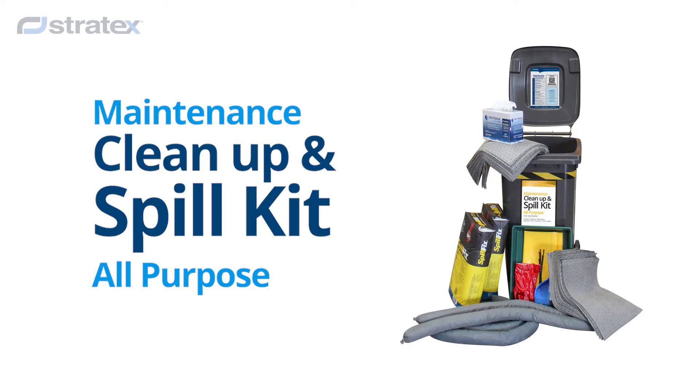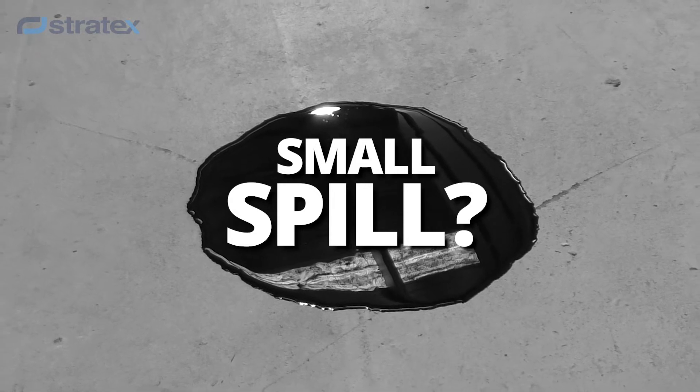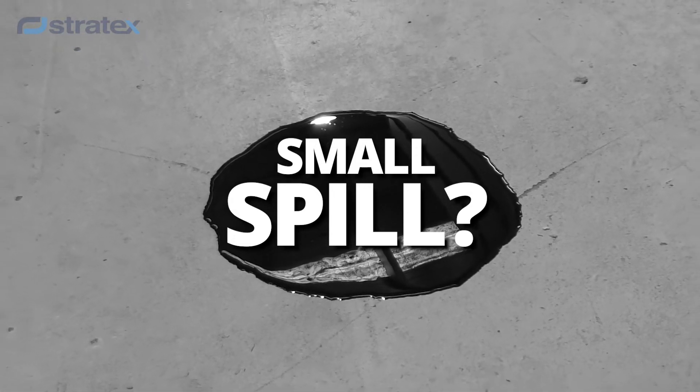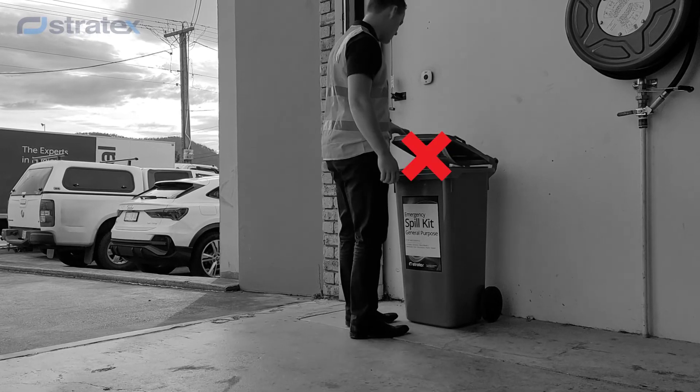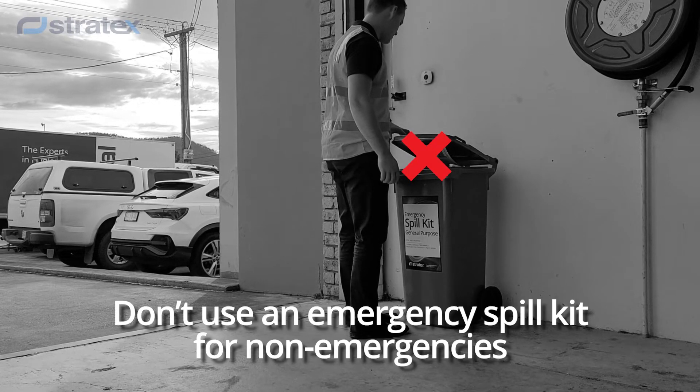Introducing a new product from Stratex: the Maintenance Cleanup and Spill Kit. Picture this — you've had a small spill. You go get some absorbance from your emergency spill kit. Wrong. Using your emergency kit for a non-emergency isn't a good idea. Here's why.